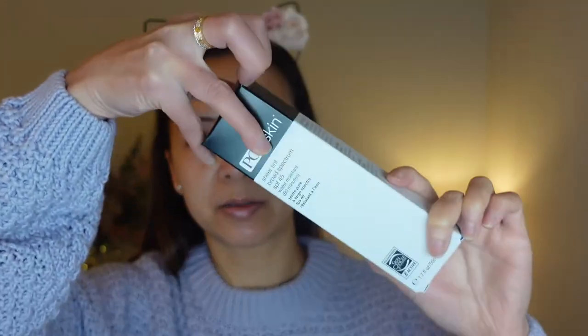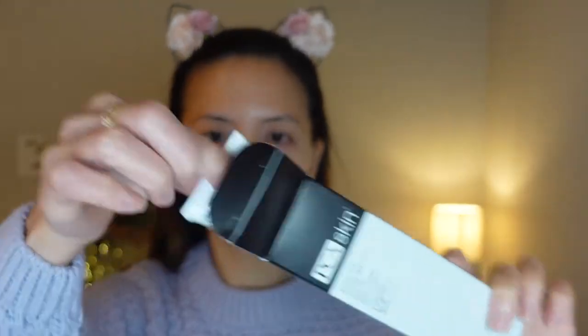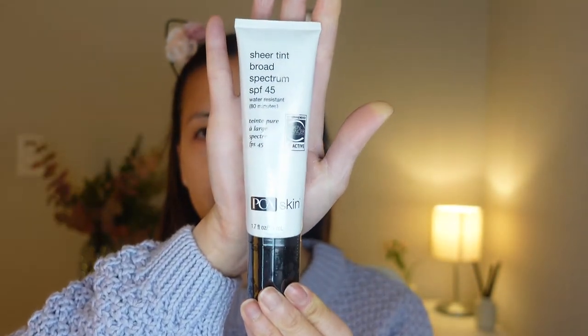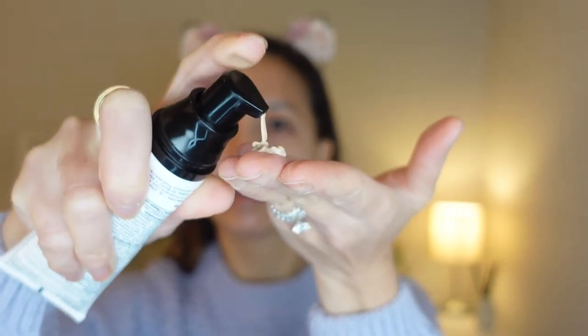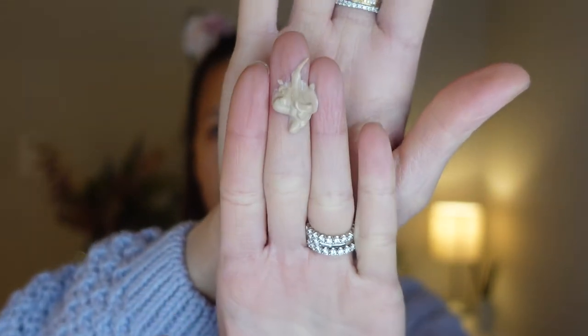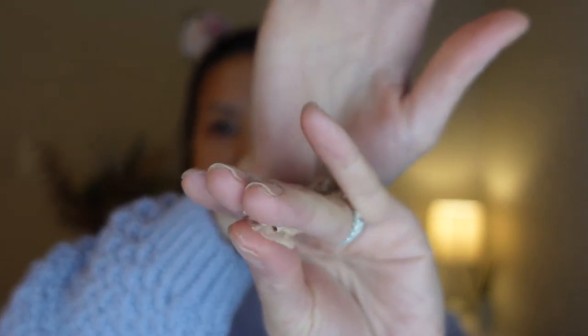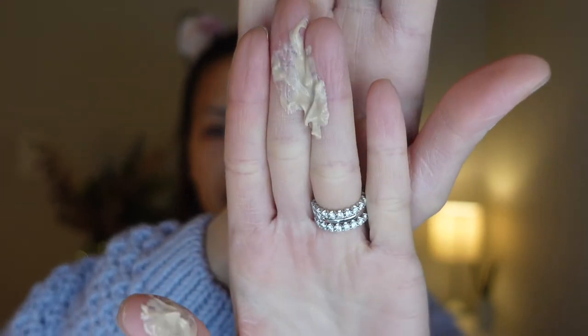Let's open this bottle up. That's how the bottle looks like. And this is how the sunscreen looks like. It feels very lightweight and very silky, very soft on my finger. And I do like this color so far.